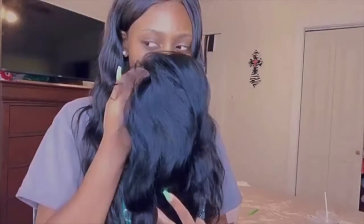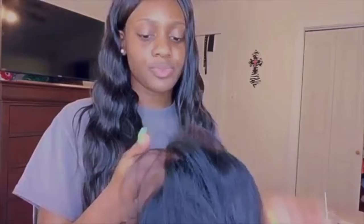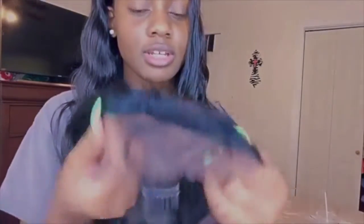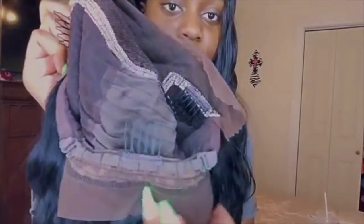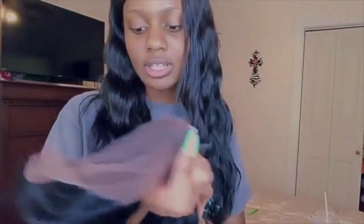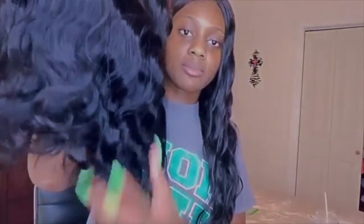First of all, the hair is really soft and it doesn't really have a smell either. As you can see, they do give you some baby hairs to work with. It does have combs and it also has adjustable straps, which is something I really need. The hair is really soft and bouncy — it's not stiff, it feels really good quality.